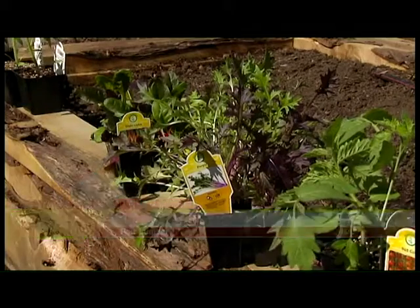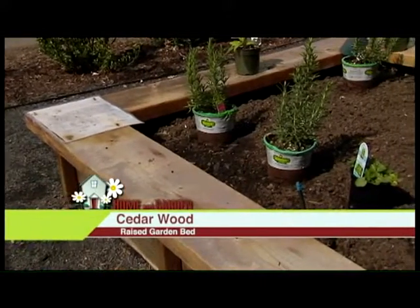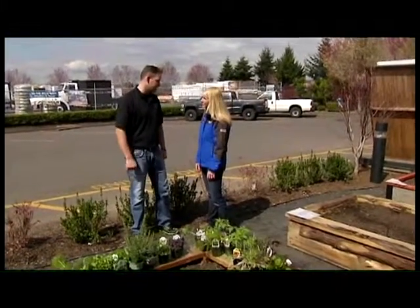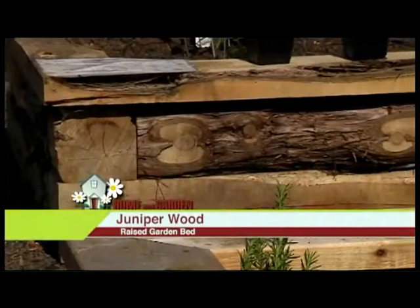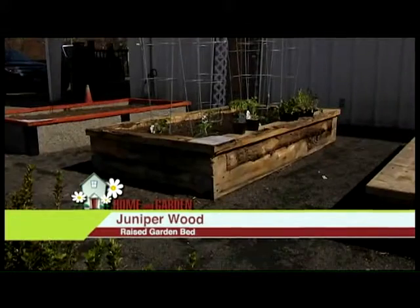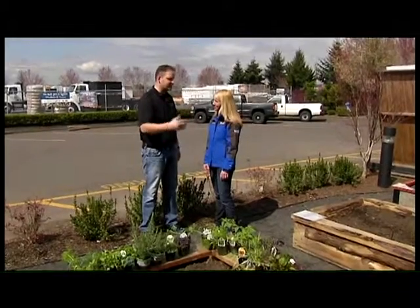We offer lumber for several different types of beds. A cedar raised garden bed is pretty inexpensive, beautiful, and it has natural tannins in the wood that protect it from the weather, so it's a really good choice. Another choice is juniper beds, which are even more hardy. Juniper grows in rocks with like no water, so it's very hardy lumber, very good for using for a raised garden bed outside.